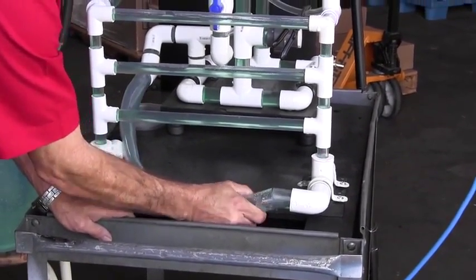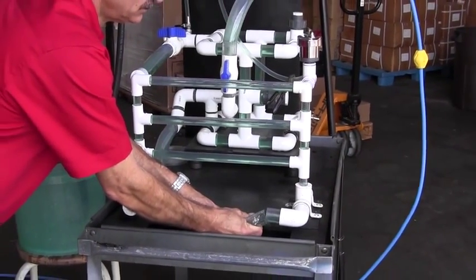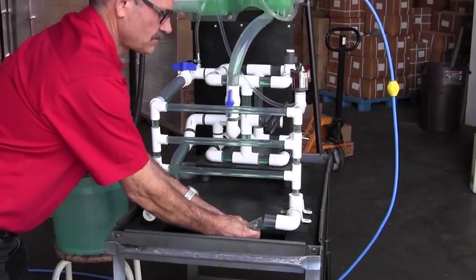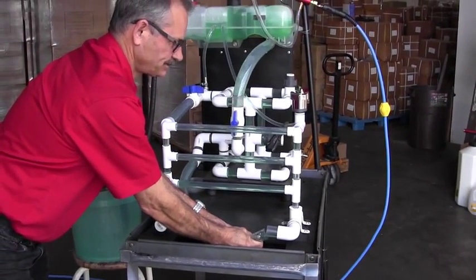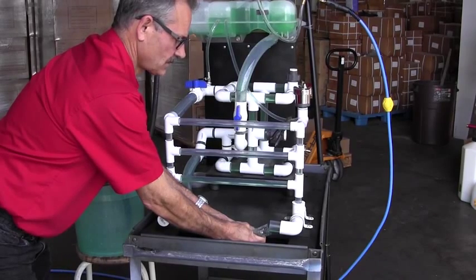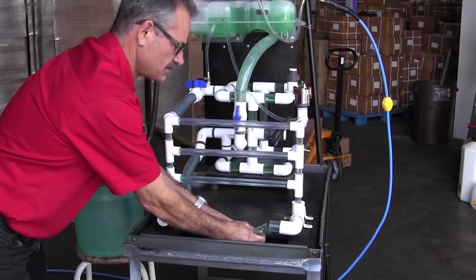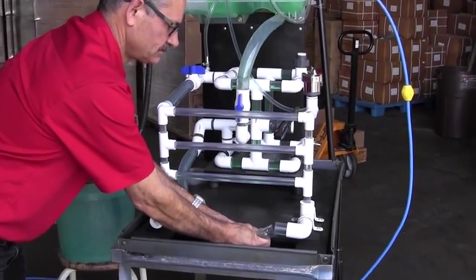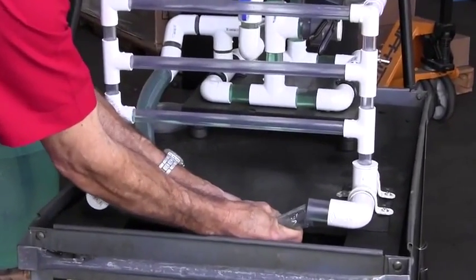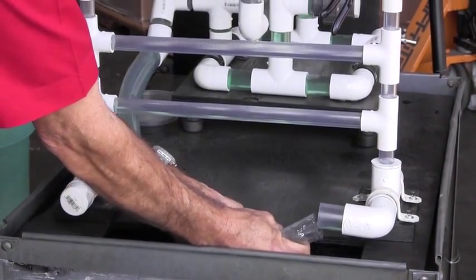Another frequently asked question is: can I use the SVTS-2000 to change a water pump? The answer in most cases is no. Usually, the water pump is connected to the surge tank by a hose. When that hose is removed from the water pump, the SVTS-2000 can no longer influence the rest of the cooling system, and the coolant in the engine and the radiator will be lost.